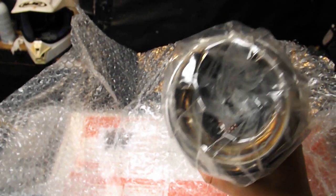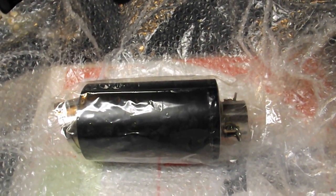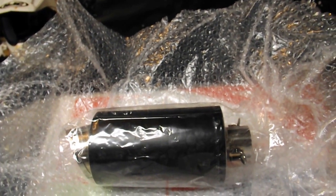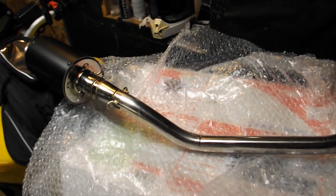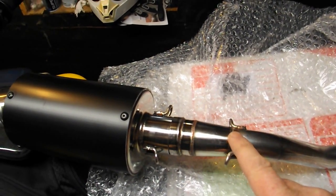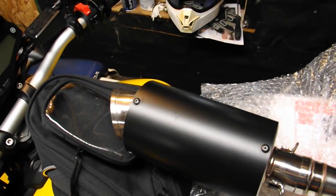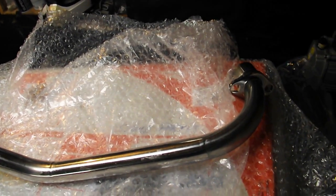Looks pretty good. Let's put it together real quick. There it is — just got to put the springs right on here, but that'll work. It's the Adanaly Racing exhaust from Thailand.